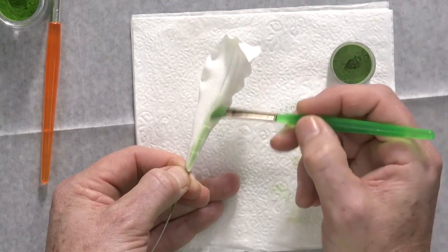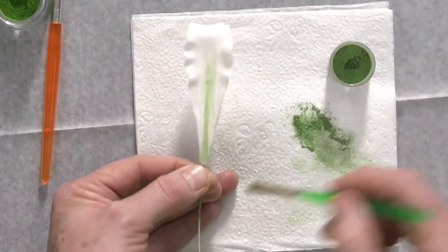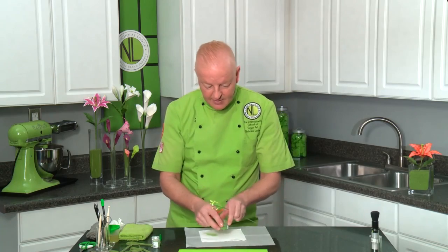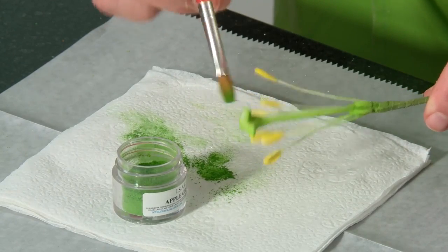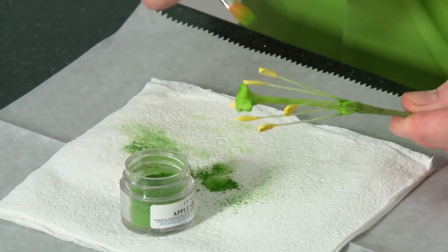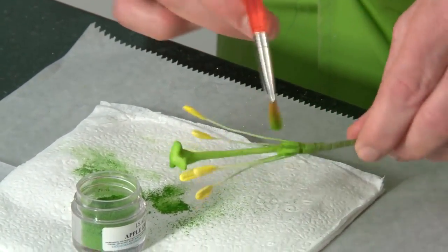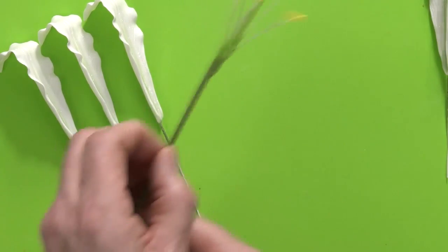Do the dusting on the inside petals now — if doing a more complicated pink lily, for example, you won't be able to access these later, so you have to do the basic coloring first. For the center of the lily, use apple green — just brush apple green over the white center. Making the center white rather than green gives a more translucent, brighter green color. If you made the center in green gum paste it would look too solid. Also brush apple green over the ovary to turn the center part green.